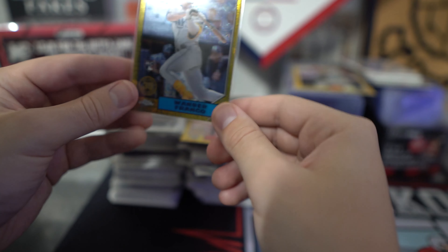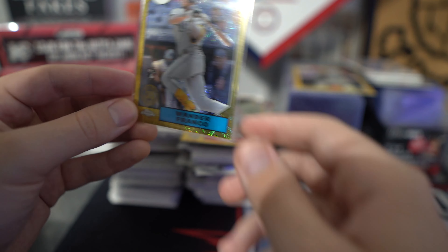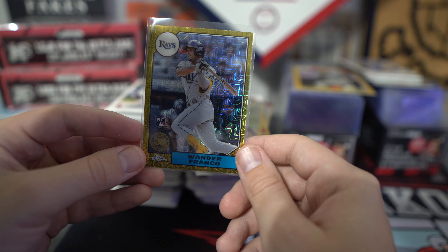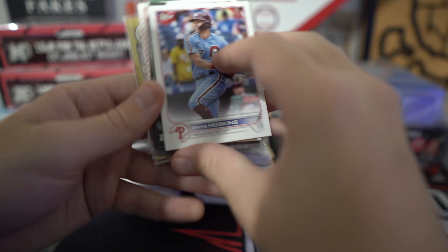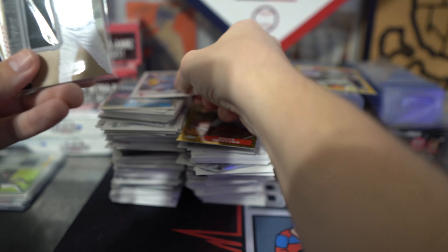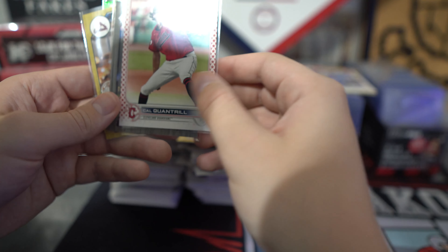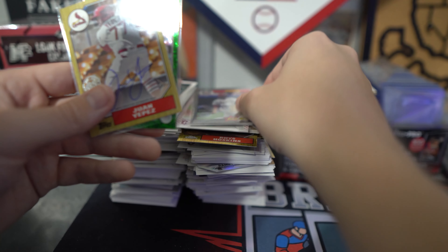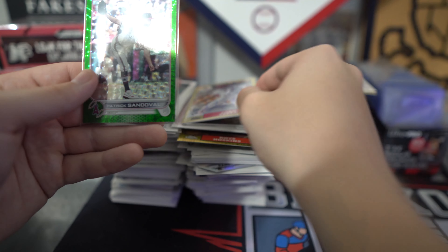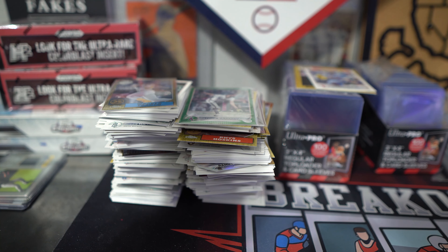Probably our best hit is this Wander Franco chrome. Then the variation of Hoskins — that needs a penny sleeve still. Miguel Cabrera. Cal Quintrell numbered to 76. Ozzie Smith Relic numbered to 199. Juan Lopez autograph. And the Patrick Sandoval. So that's it for that box break, guys. Hope you enjoyed the video. I'll catch you in another one next week, when we're going to be opening up 2021 Topps Chrome.